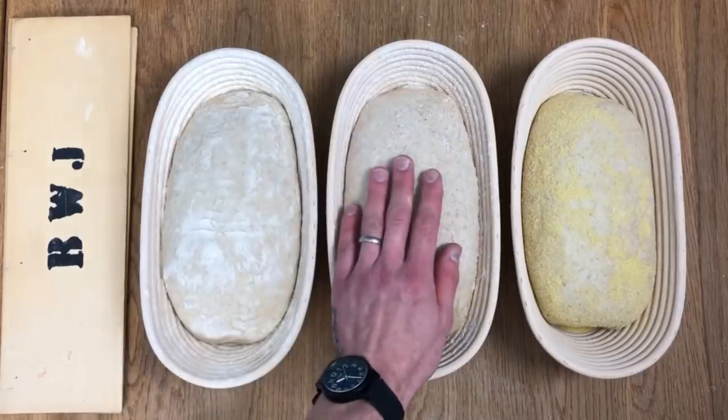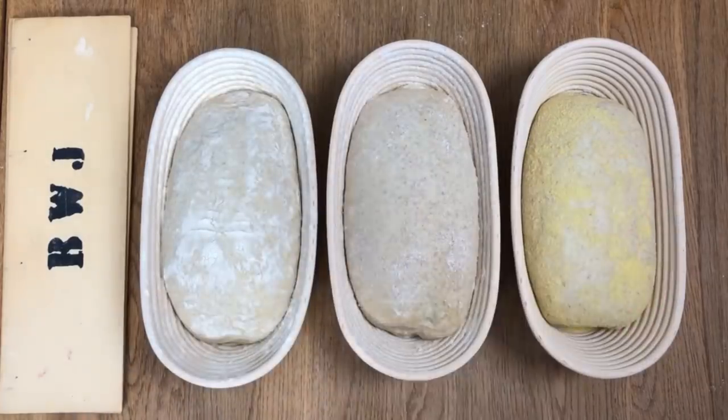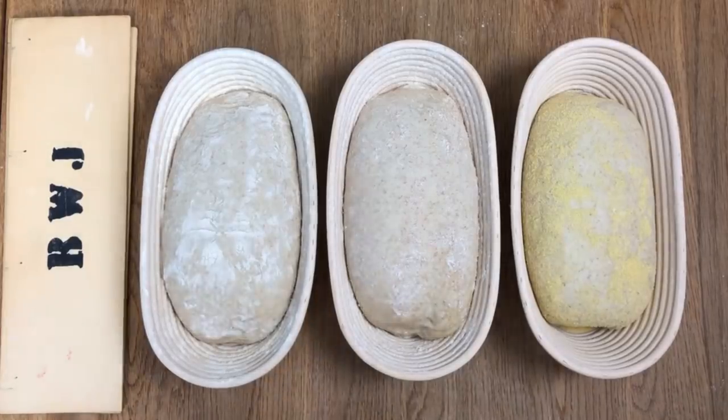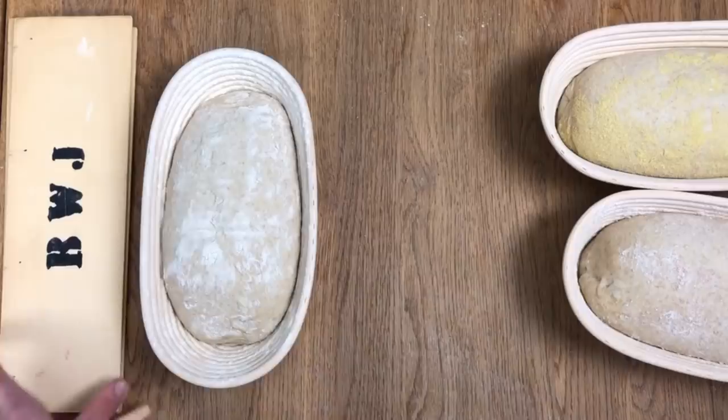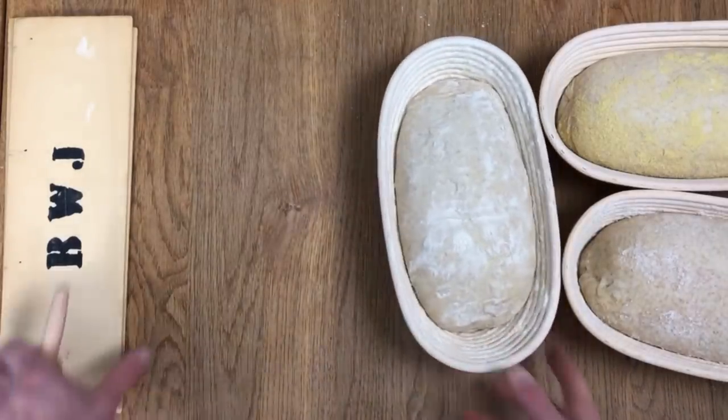So here we are again with the same baskets — white flour, strong white bread flour, wholemeal flour, that's the spelt, and the semolina flour here. These loaves are fully proved up now, ready to go. I made them last night and put them in the baskets in the fridge overnight.